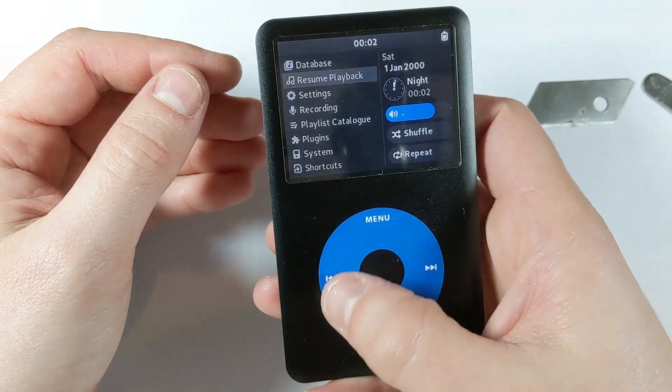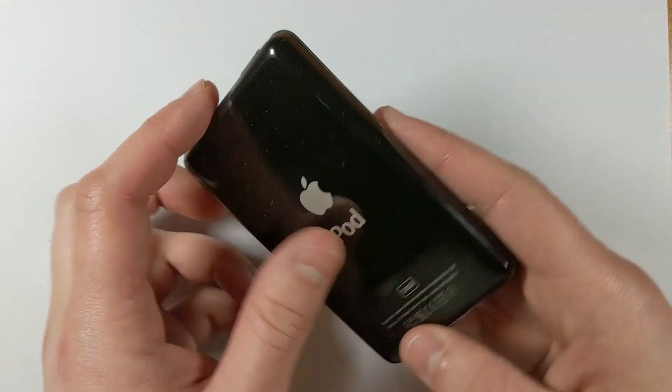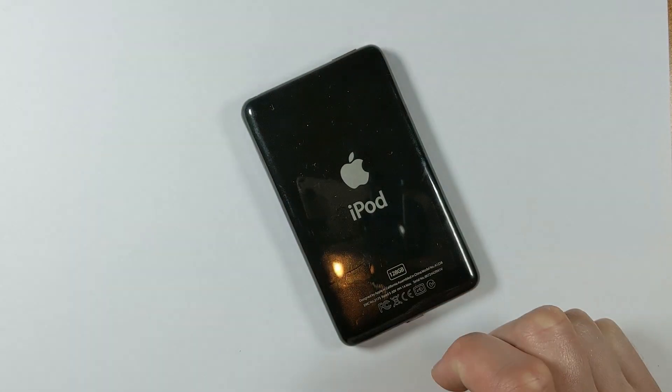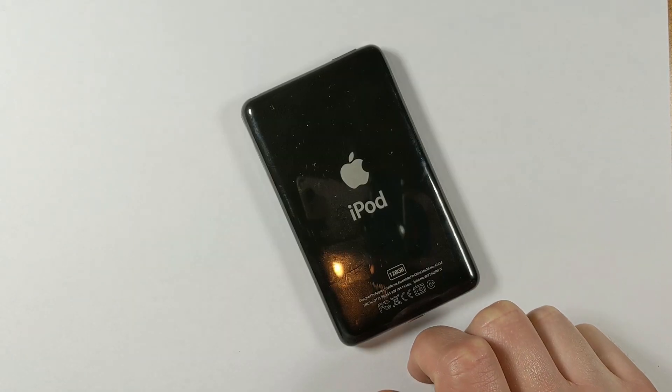The Taptic Engine is pretty much just Apple's fancy term for the vibration motor that they use in the iPhones. This tutorial will also apply to the 5th and 7th gen as well, as they all use the same headphone jack flex cable. Although this should technically work on every iPod that has a clicker, assuming there's enough space inside, and will be relatively the same process.